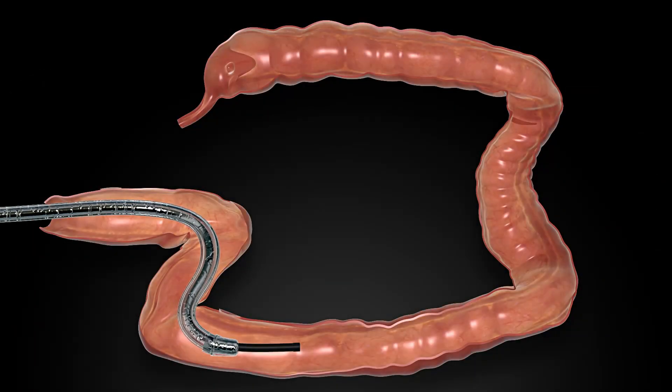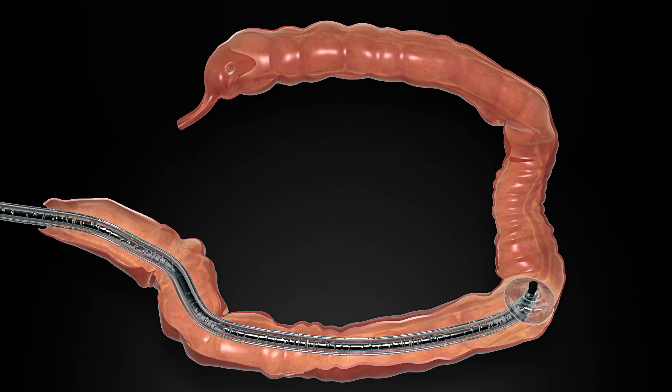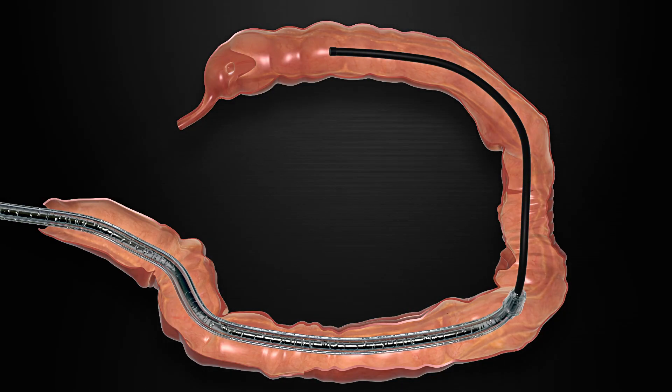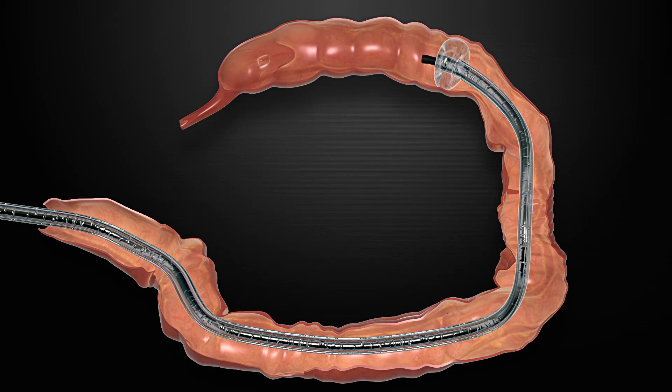A single balloon holds the Dilumin and the anatomy in a fixed position as the endoscope advances. Together, the endoscope and Dilumin EZ1 effectively neutralize tortuous anatomy as the clinician navigates to the cecum. A straightened or reduced colon enables better control of instruments and the endoscope during therapeutic procedures.